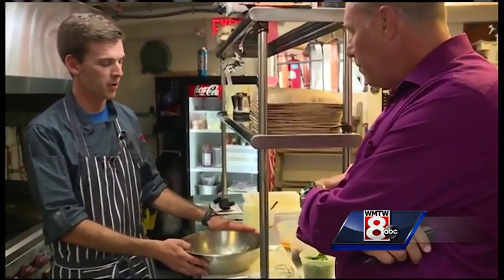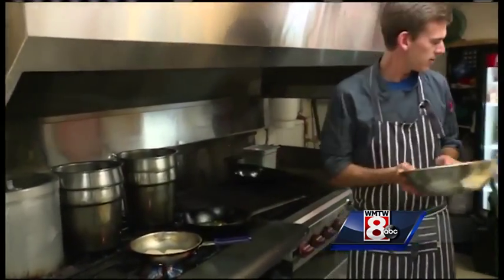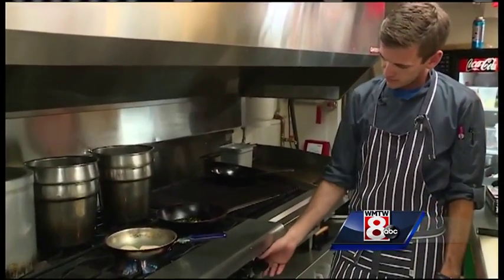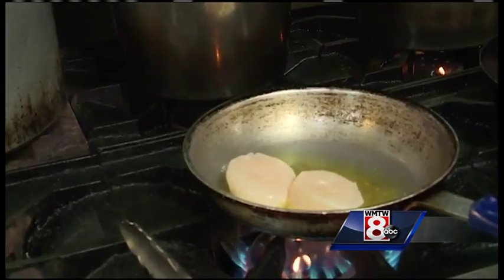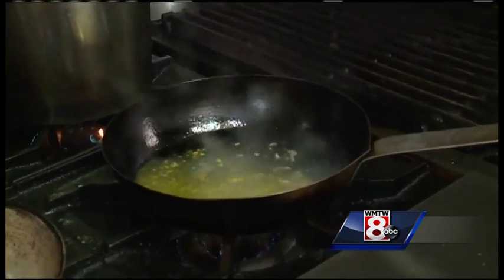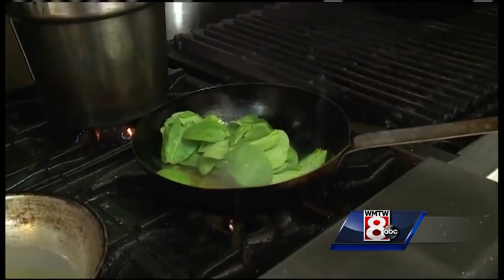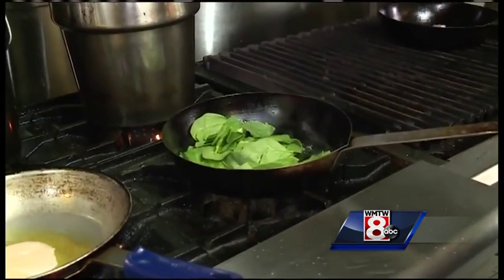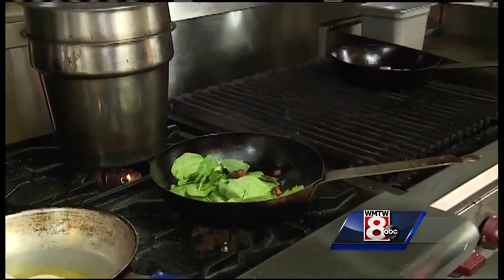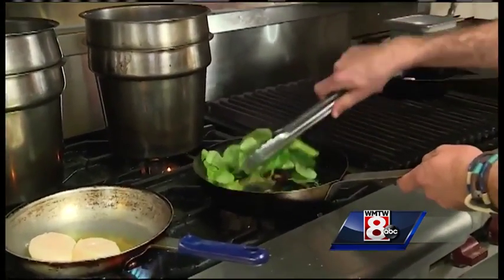This is the bacon vinaigrette we mixed up earlier. So we'll take this and add that to our pan, turn it on low heat. Once the vinaigrette begins to heat up and you see the little bubbles forming, turn the heat right off. Here we have some fresh baby spinach — add that in there. We'll also add the bacon that we saved earlier, nice big bacon pieces in there.